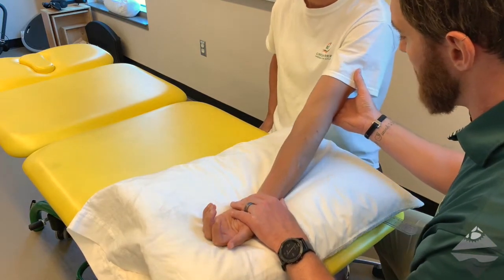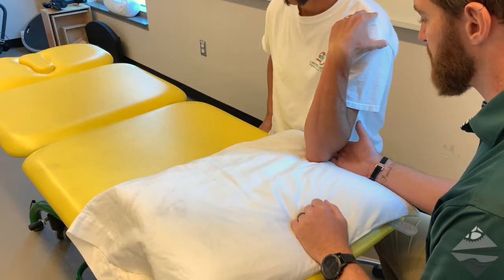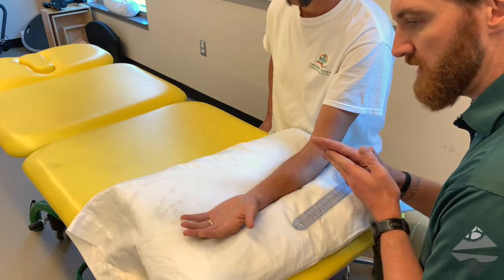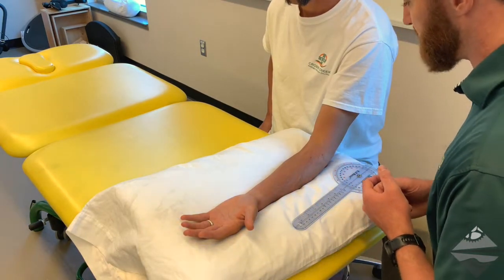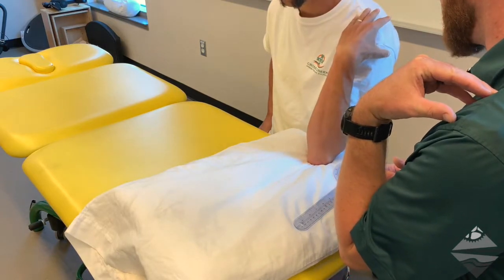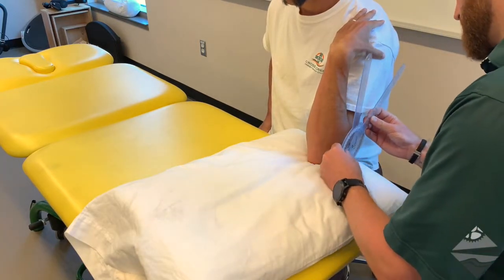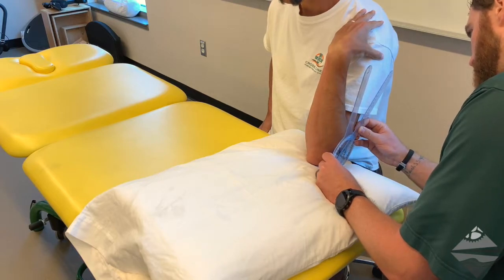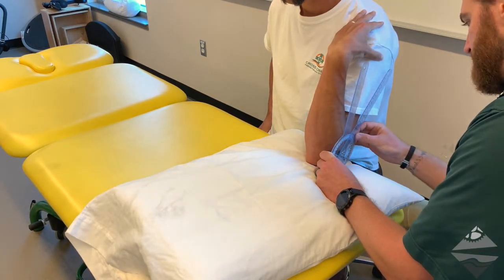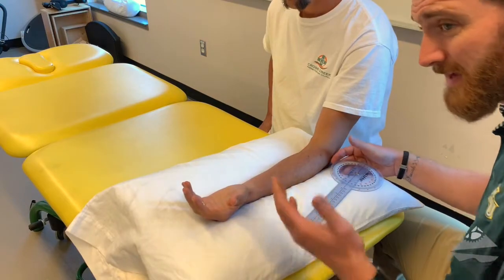First, make sure they have full elbow extension, then have the individual come up and touch their shoulder with their fingers for full elbow flexion. We can provide overpressure at that point looking at end feels, as well as any provocation of symptoms. For the goniometric measurement: the stationary arm is in line with the humerus, axis of rotation is in line with the lateral epicondyle, and the mobile arm targets the radial styloid process. That gives us about 144 degrees of elbow flexion — that's an active measurement.